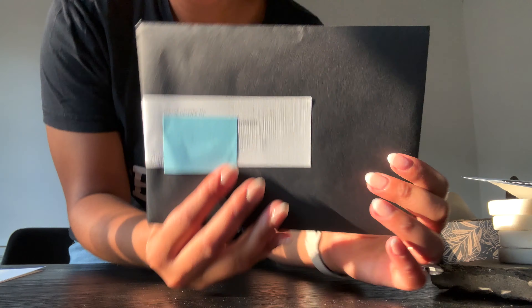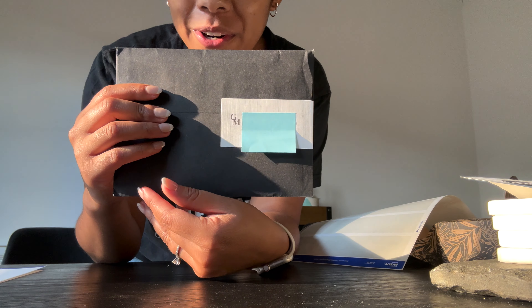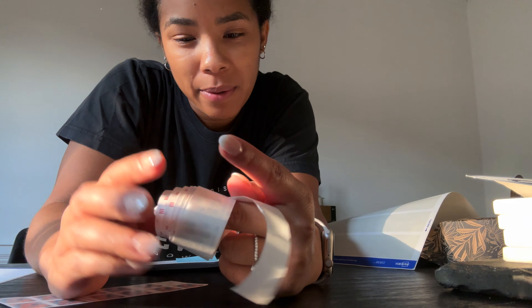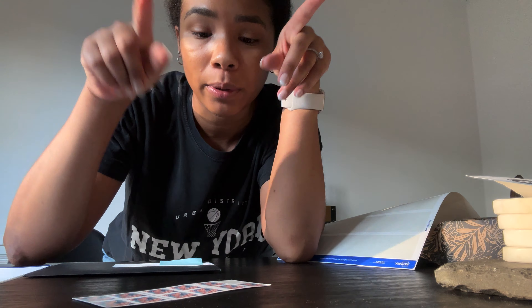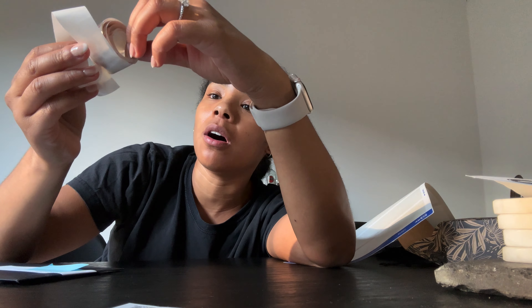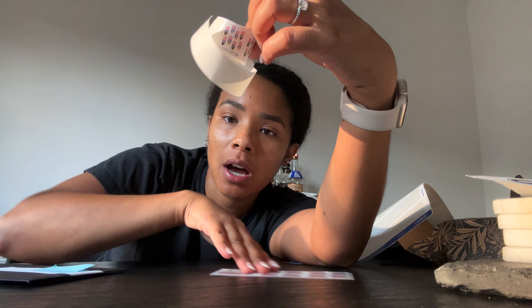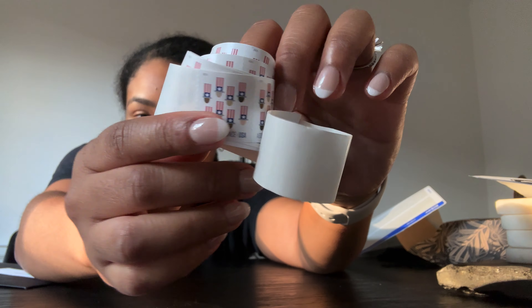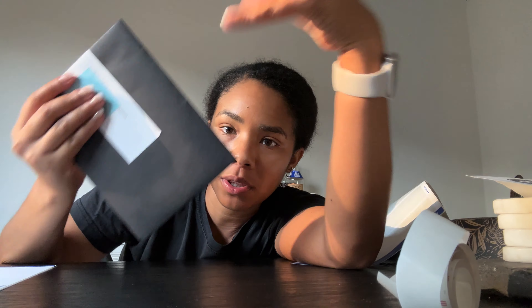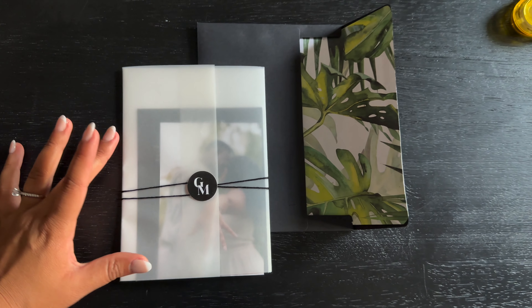This is what it ended up looking like — I'm obsessed! For postage — probably the most expensive part of the whole invite, so be warned. I went with a simple American flag stamp. My invite ended up being about an ounce and some change, so instead of adding a full second stamp I used the additional ounce stamps, which are about half the price. Funny since I'm getting married in Mexico, but I liked how simple they were, and that's how I handled postage.